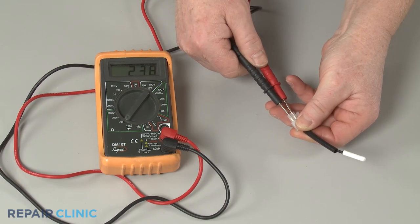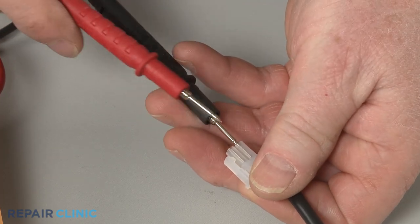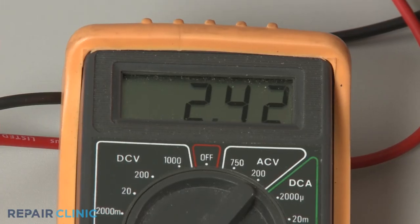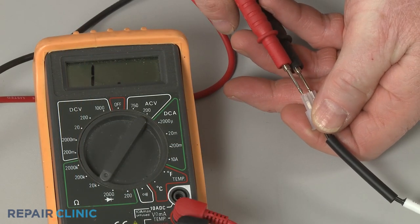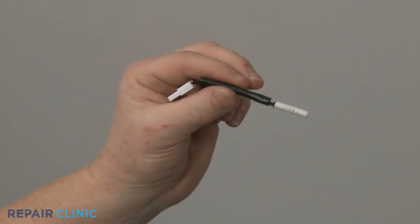Now contact the black meter lead to a thermistor wire or connector terminal and the red lead to the other wire or terminal. At room temperature, the meter display should indicate close to the ohms of resistance identified on the thermistor or on the freezer's tech sheet. If the meter display shows no ohms of resistance, you'll know the component has failed and a new one will need to be installed.